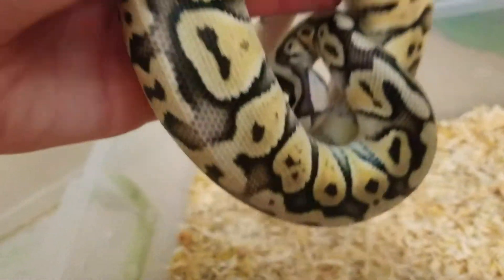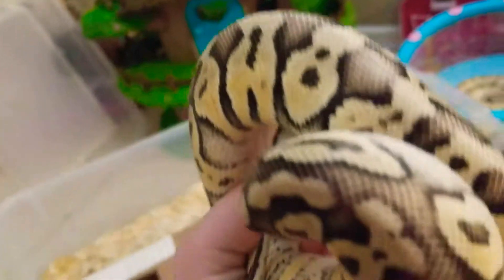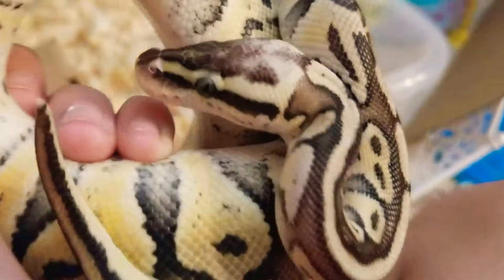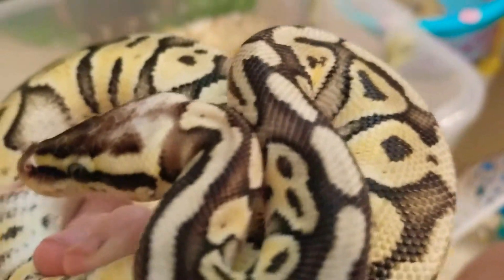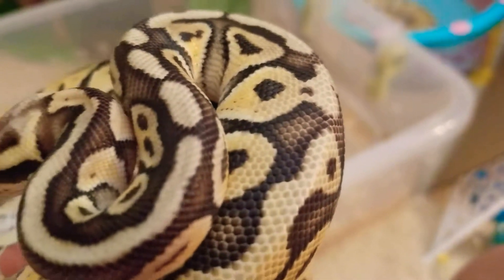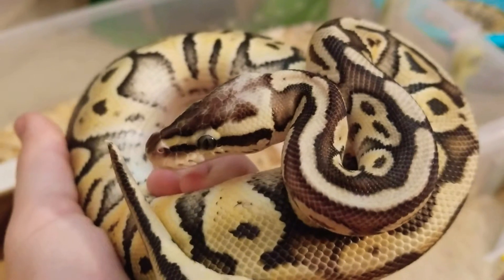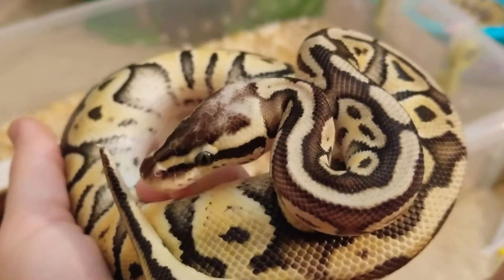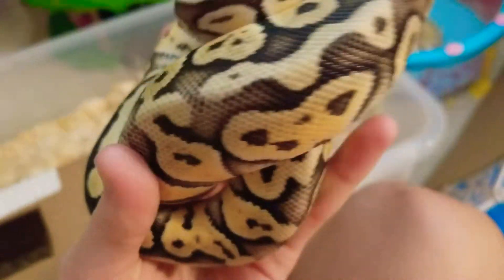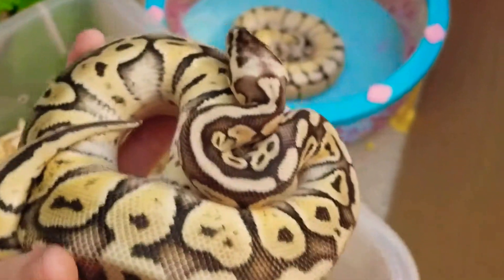This is a super python — ball python number two. About the same age as the bumblebee. They're both girls. Look at that beautiful blushing all over her body. Beautiful. This is a really beautiful snake. This one doesn't bite. I call this one Lily.